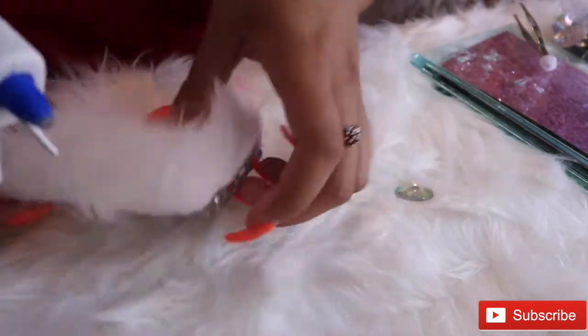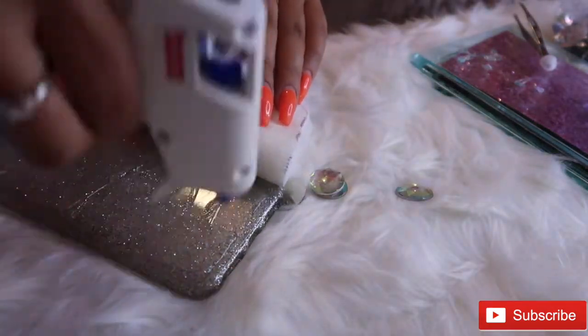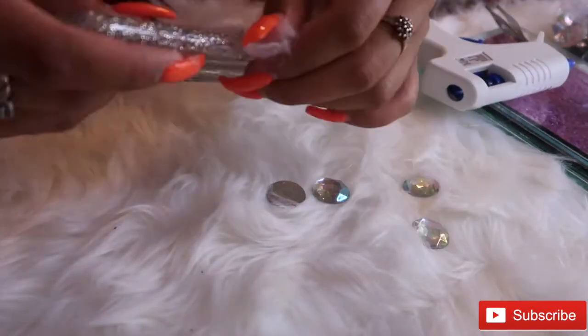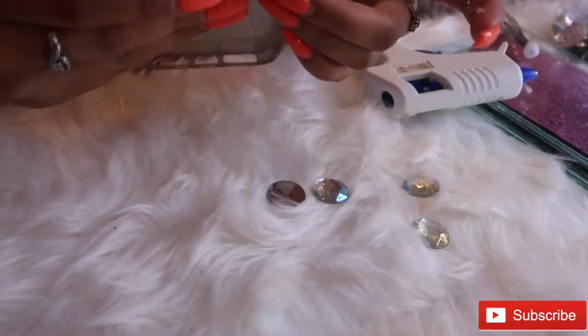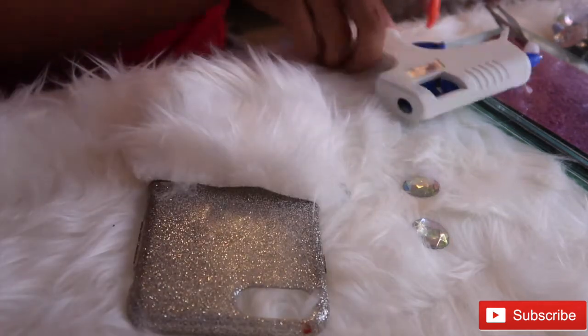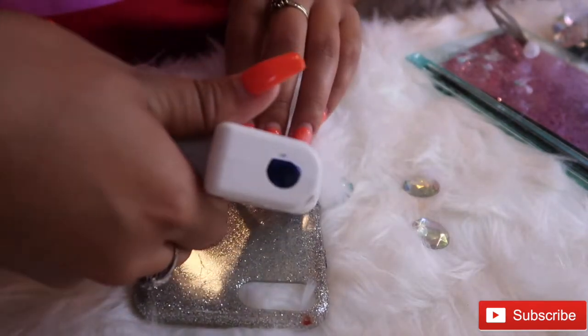Take your glue gun and place the glue all over the back where the fur will be. I noticed I missed some spots, so I'm just going back in with the glue gun to fill those in.